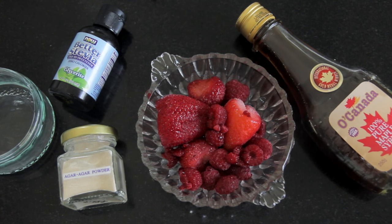Next I'm going on to make the strawberry flavor. For that I'm using a quarter of a cup of strawberries, a quarter of a cup of water, two tablespoons of agar agar, and one to two tablespoons of maple syrup or a few drops of stevia to sweeten.